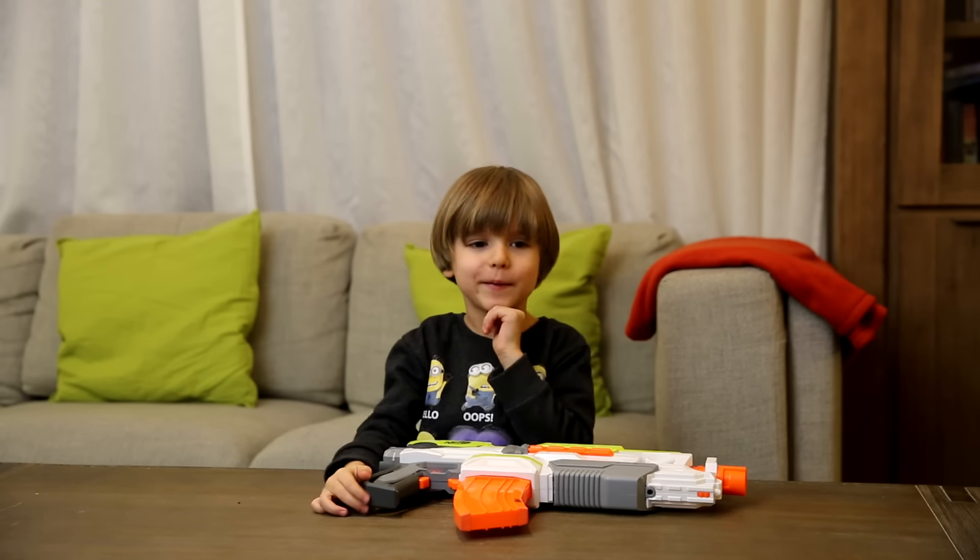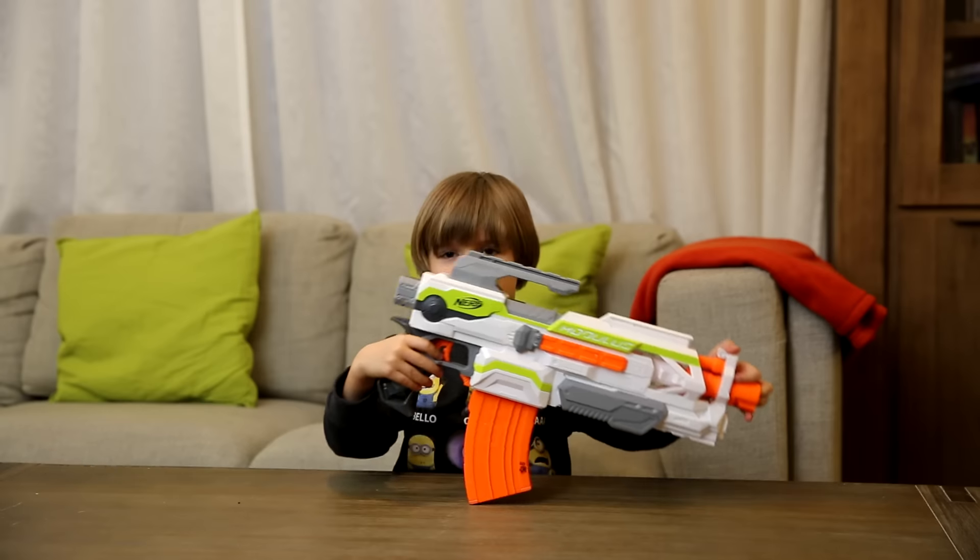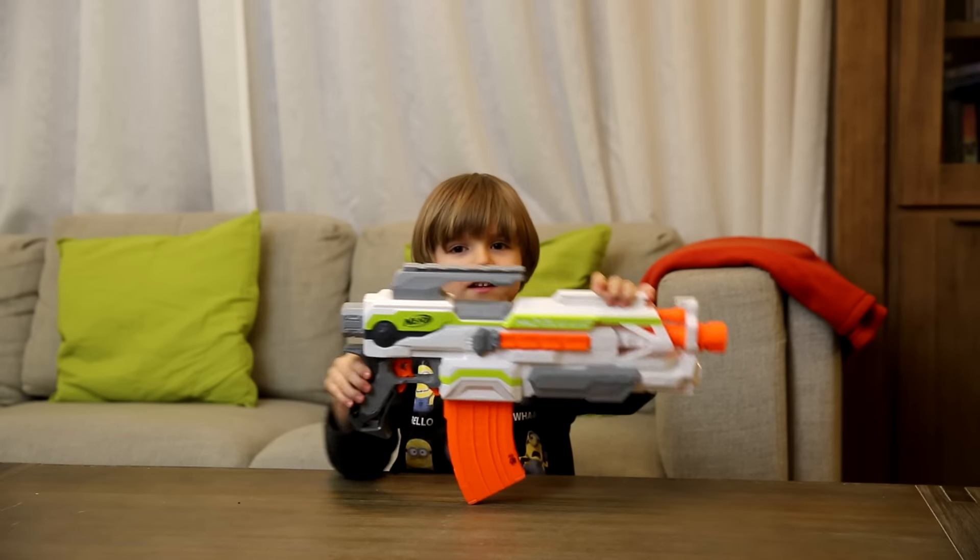Hello! Hey Sami, what is this? NERF GUN! NERF GUN Modulus! And what are we going to review today?